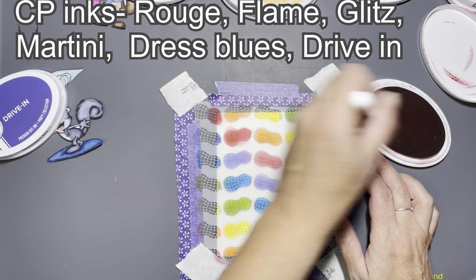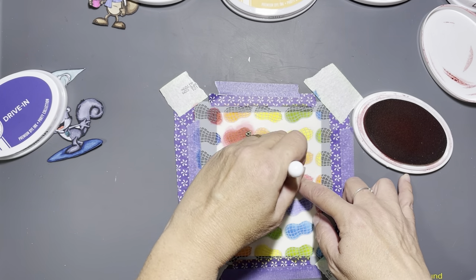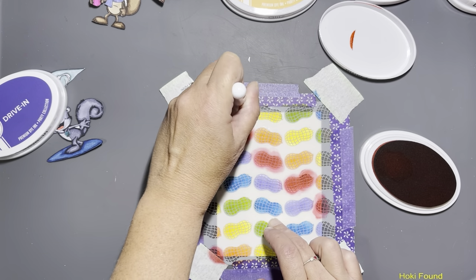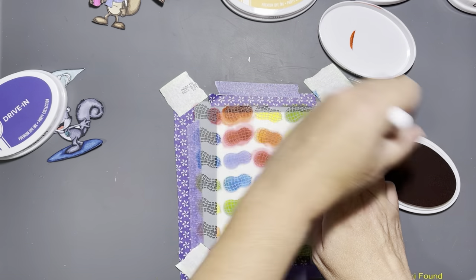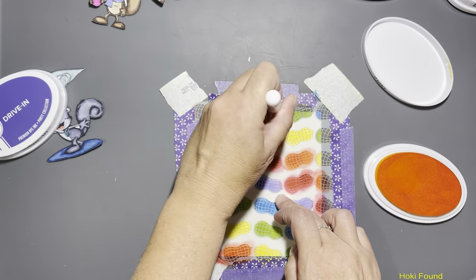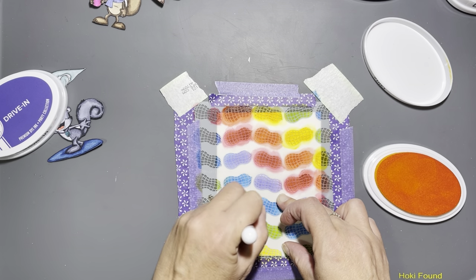Now we're going to go over it with the second layer, and I just listed all those colors for you. I really love the way this stencil looks with a rainbow of colors — it turned out really super cute. This card is going to be an infinity shaker card.